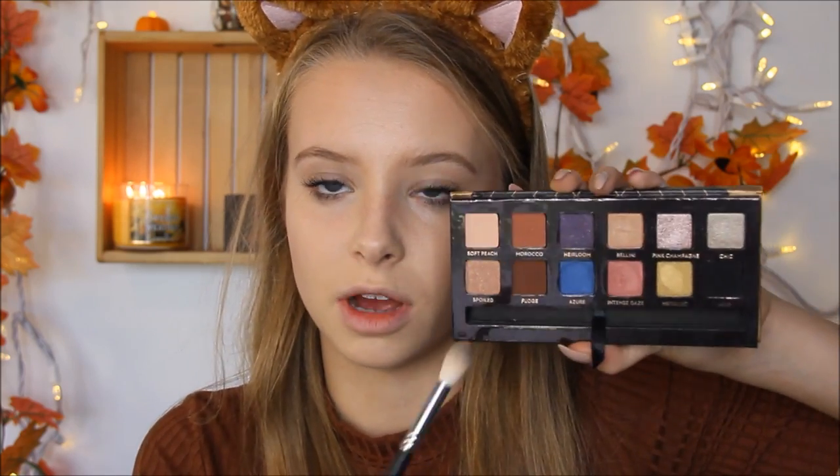I'm going to take a big fluffy brush and I'm going to take Fudge from the Anastasia Traveler Palette, and I'm just going to put that all over my eye.